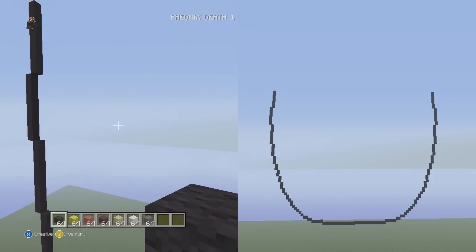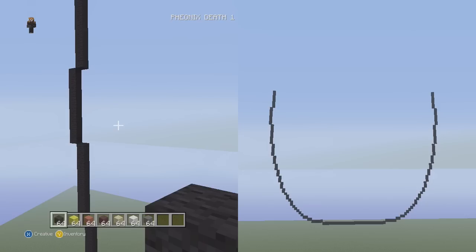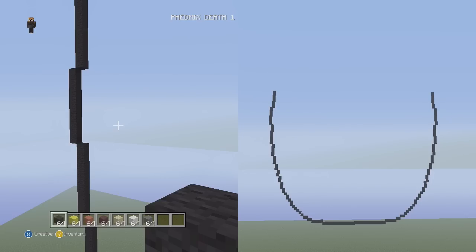That was pretty quick — only eight minutes to do the lower jaw. For the left side, I might start the head. Let me think — I think I'll start the head so let's go over to the left side top part of the jaw.